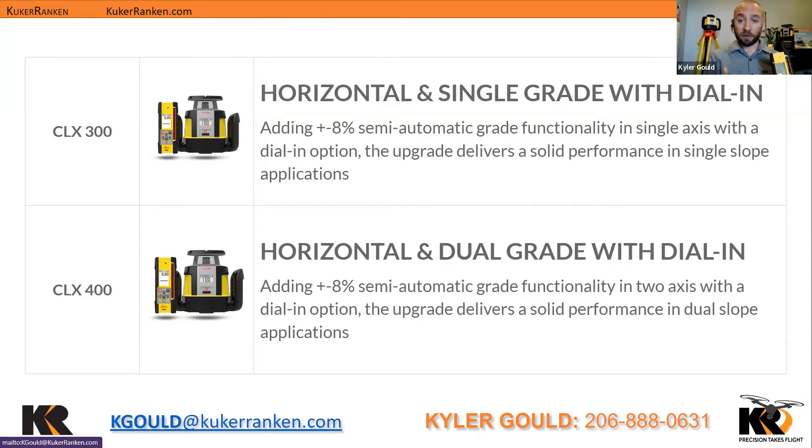Then we have the CLX 300 and CLX 400. The 300 offers single grade, dial-in at 8% plus or minus, and the CLX 400 adds dual grade as well. So depending on what you need, you can purchase what is applicable to the job.